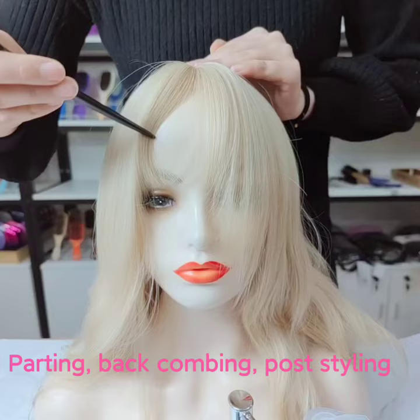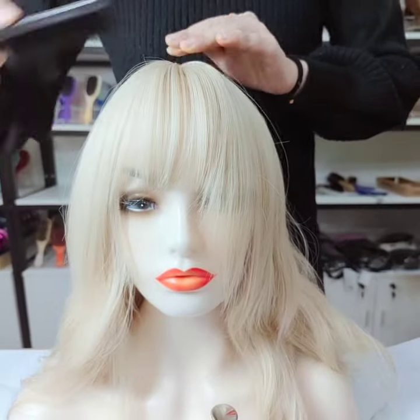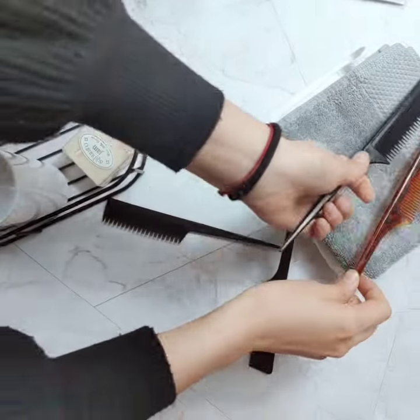The comb is suitable for patting, backcombing, post styling, heel coloring, barber and cosmetic supply kits. Customization is available, including color, packaging, and so on.